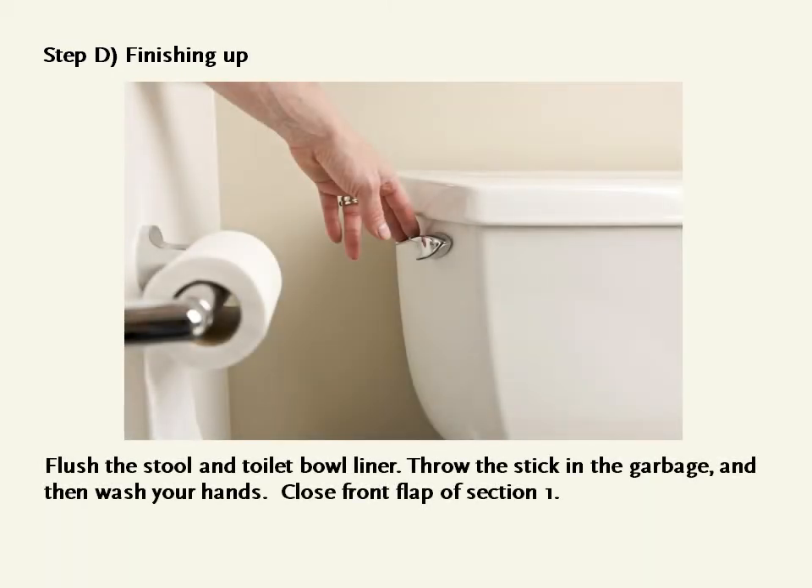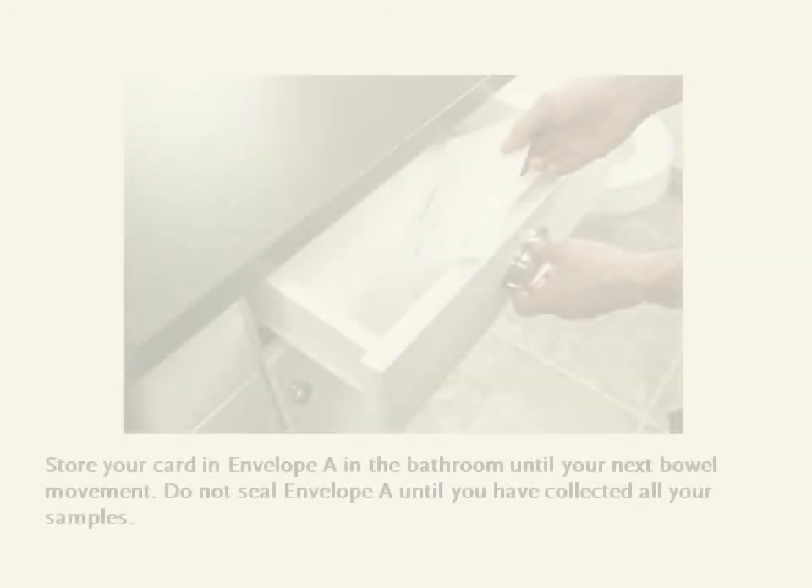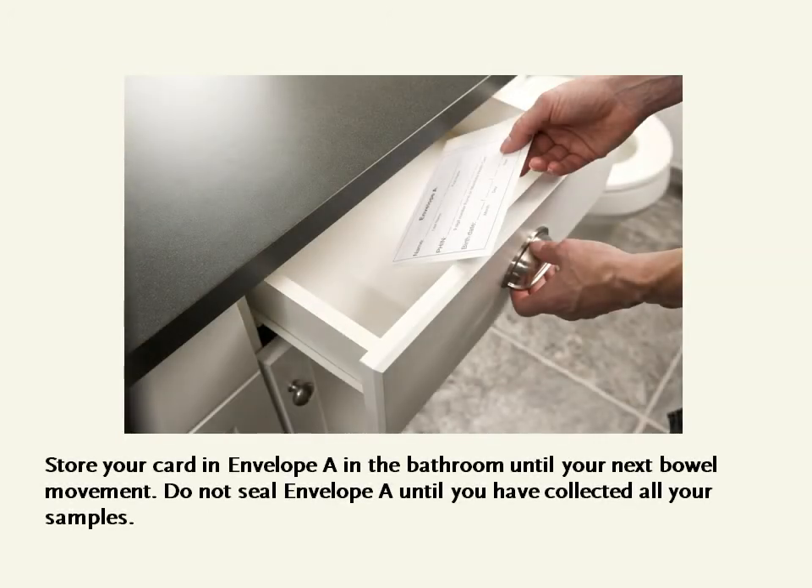Step D: Finishing up. Flush the stool and toilet bowl liner. Throw the stick into the garbage and then wash your hands. Close the front flap of Section 1. Store your card in Envelope A in the bathroom until your next bowel movement. Do not seal Envelope A until you have collected all your samples.